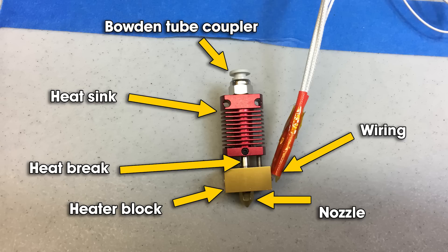The heater block is the part of the hot end that is actually intended to be hot. Into it, on the right side, go two sets of wiring: one is for your thermistor, which is your temperature sensor, and the other is for your heater core, which is actually what heats up the heater block. Immediately above that is the heat break — a very thin piece of tubing designed to transmit as little heat as possible up away from the heater block.